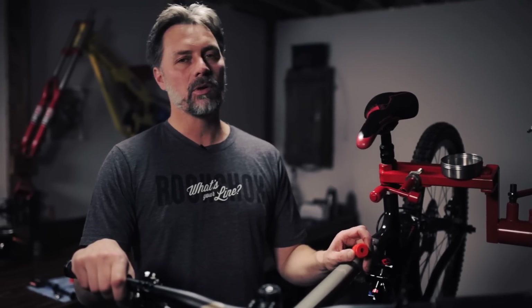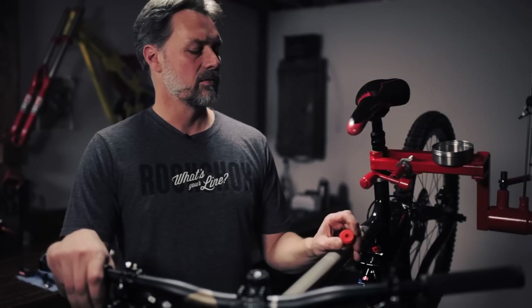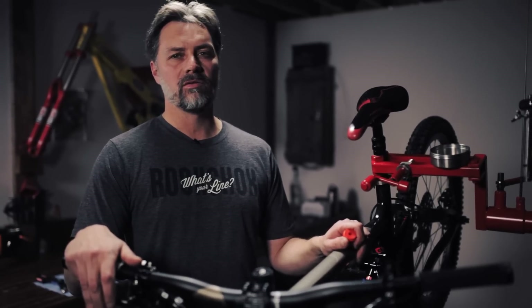One of the great features of the bottomless token is you can personalize your air spring. If you're an aggressive rider you can create more ramp at the end of the stroke by adding one or two bottomless tokens. Each bottomless token you add will require greater force to make your fork achieve full travel.